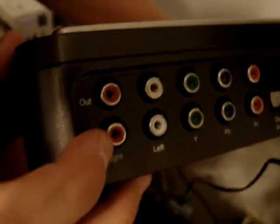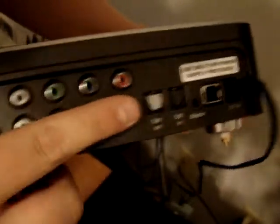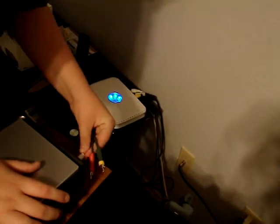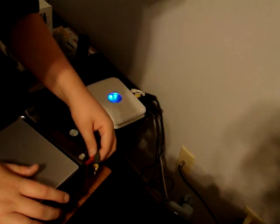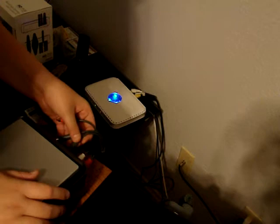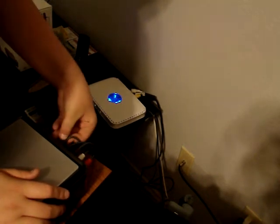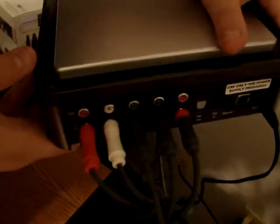Plug that in the back of your Xbox. Then you're going to want — you see right here where it says in and out — you're going to want to put the Xbox cables into the in port. So, the in is your Xbox cables. Just like that, to the color-corresponding ports.